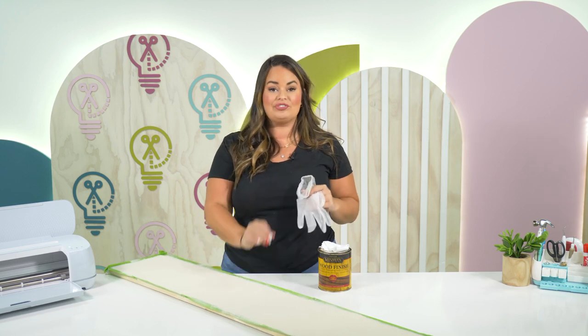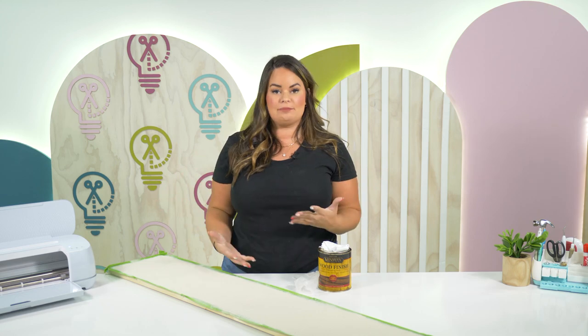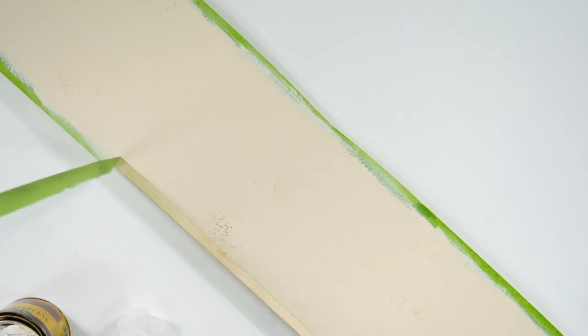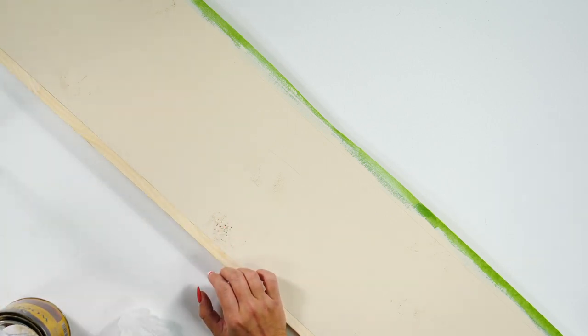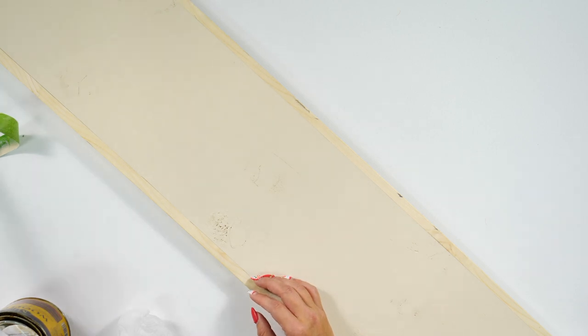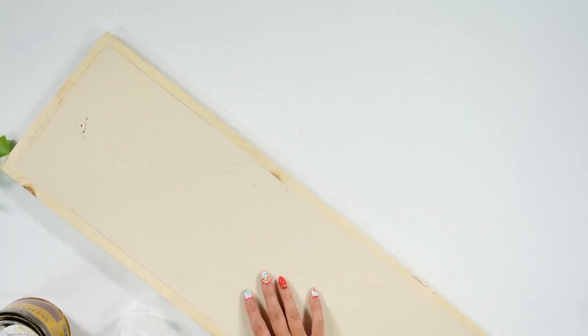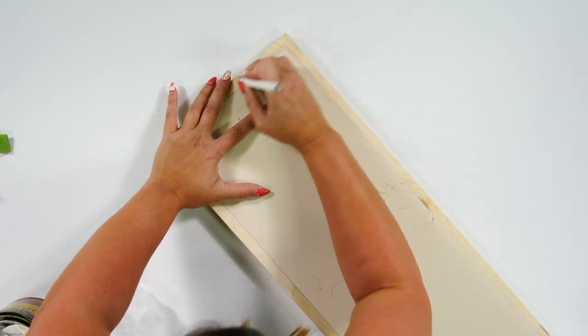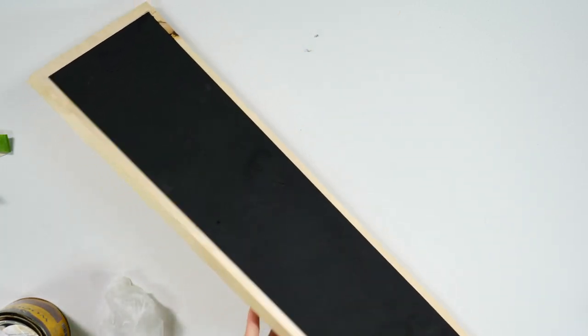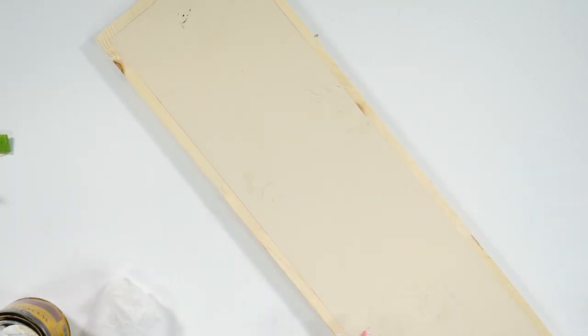Before we start adding our vinyl to our sign, we're going to take off the tape and stain the edges to give us that frameless framed look. I'm taking up this tape from the bottom. One thing I will say — I love frog tape. Scotch makes a good tape and I do love the blue scotch painters tape, but frog tape gives me such a good crisp line. Before I stain this, I'm coming in with an eraser to erase the pencil mark I put on here by accident, as best as I can.